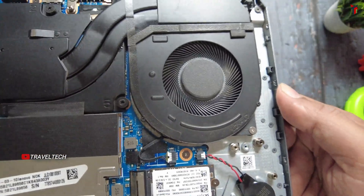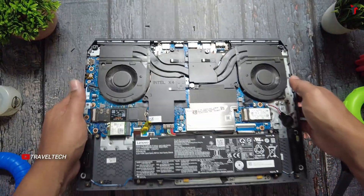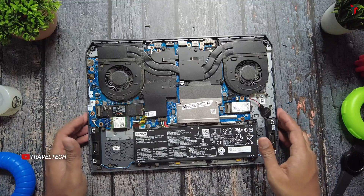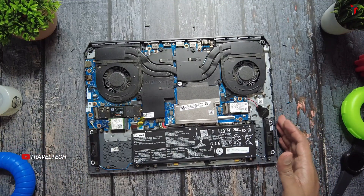The basic cleaning is complete. The fan looks much better and cleaner now — both fans now look pretty much dust-free. This is one of the most important and basic tasks you have to do, like once every two to three weeks if you use your laptop in a very heavy usage pattern, or at least once a month or two months even if you use it on a light basis.